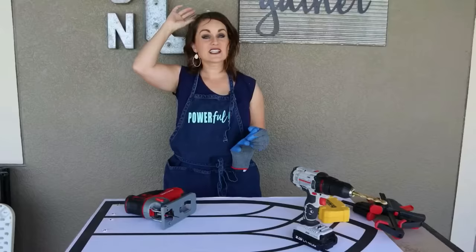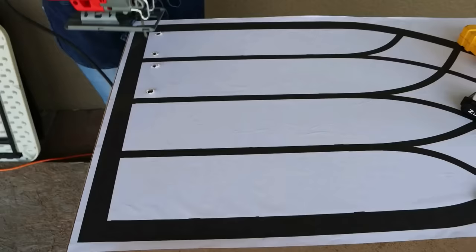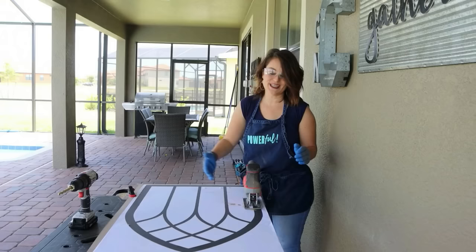Make sure you have eye protection — I have my safety glasses. You may want to wear a face mask; I'm in open air with a breeze so I think I'll be okay. Now we get to use our jigsaw. All you do is pull the trigger. We take our blade, stick it in one of these holes, and start cutting — just keep cutting until all the white space is gone.